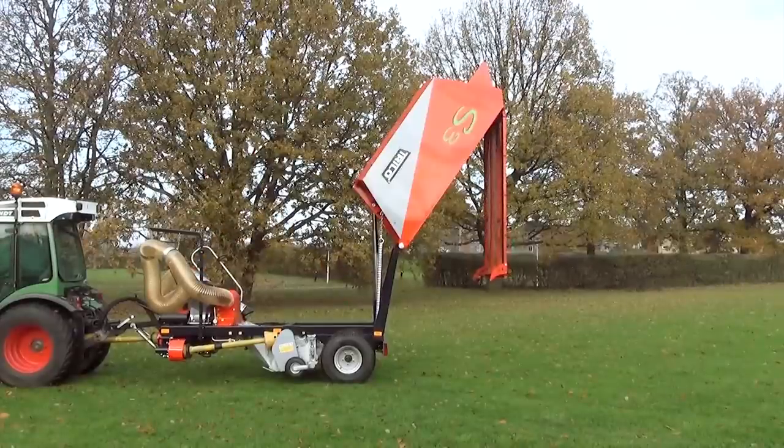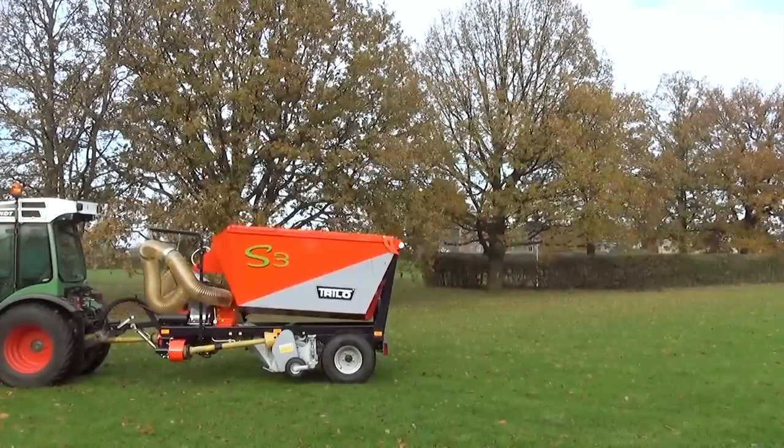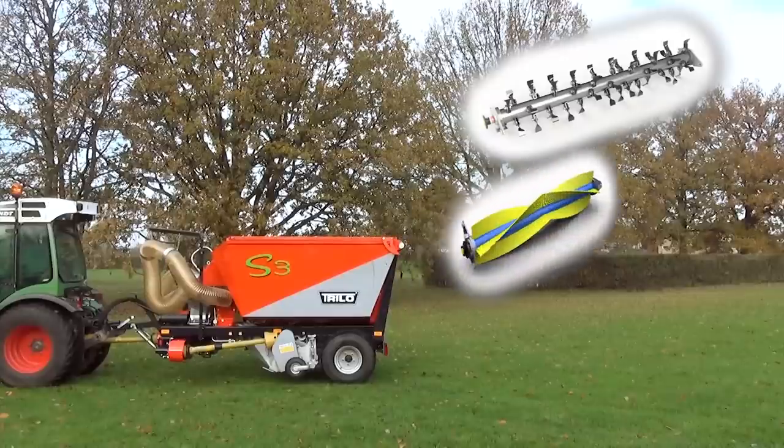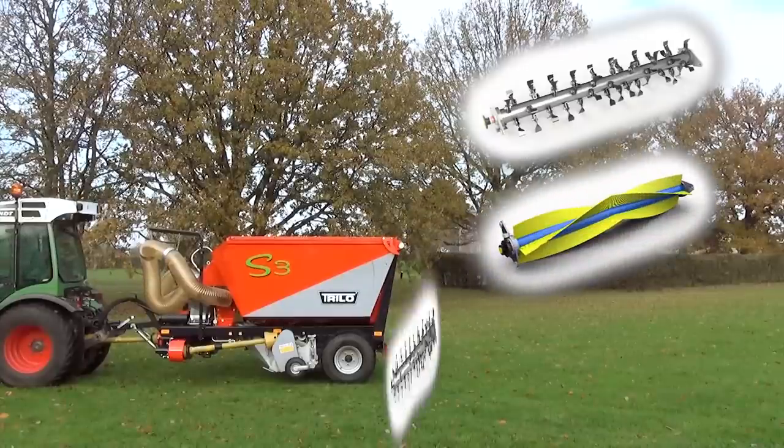The S3 is equipped with a 3 cubic meter high tip container. The machine can also be equipped with an optional flail, brush, and verticut shaft.